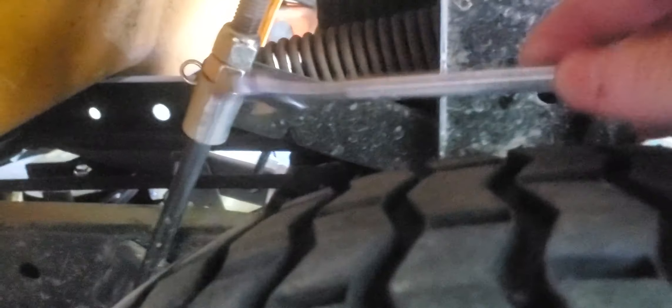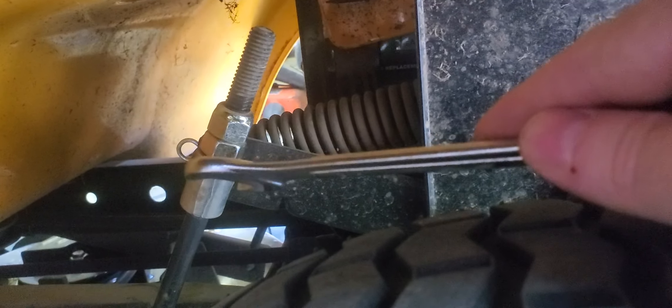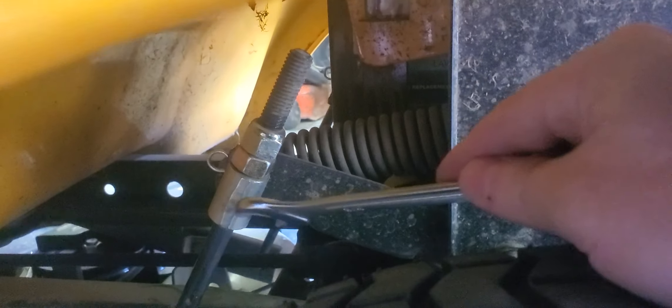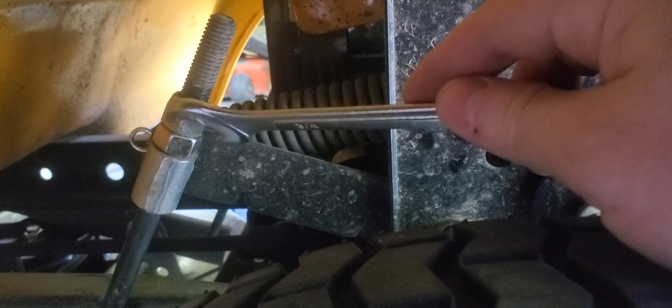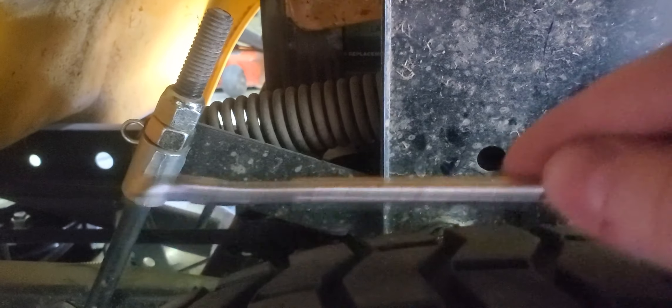To raise the deck, you put the top nut up and the bottom nut down — you want this part to go down to raise it, and up to lower it. On this side, I've already made the adjustment — I put this part up and then lowered it so it actually raises. Now I'm going to go to the other side and fix it.